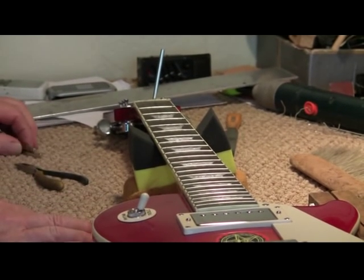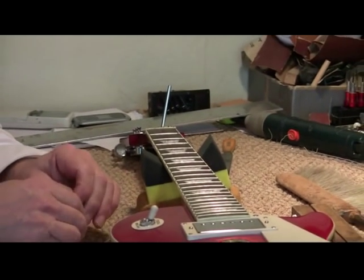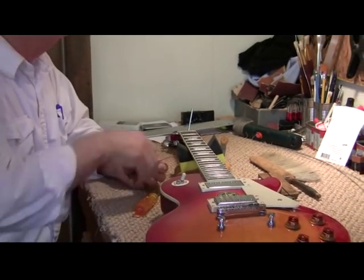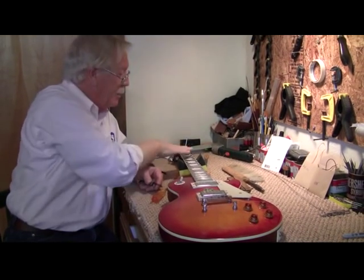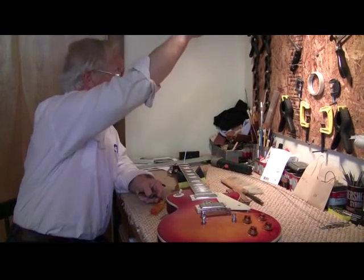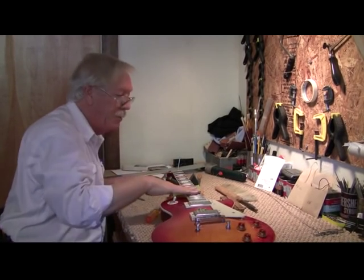We're going to keep moving here. You may not be able to see it, but at some point when we look around my shop and look at the tool board in this workspace, you're going to see a light. There's a light right here, and that light is there for a reason. When I look at this fretboard, I'm looking at reflected light — the light that's coming down and coming back into my eye. That lets me see the surface of these frets.